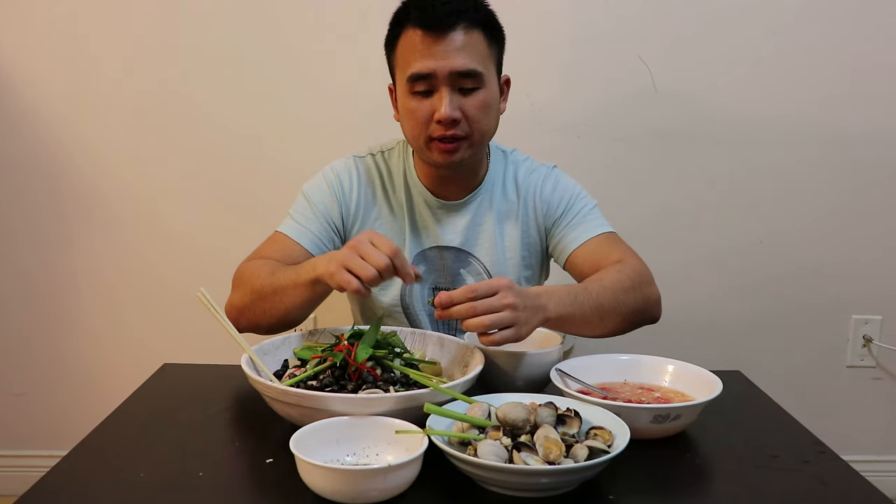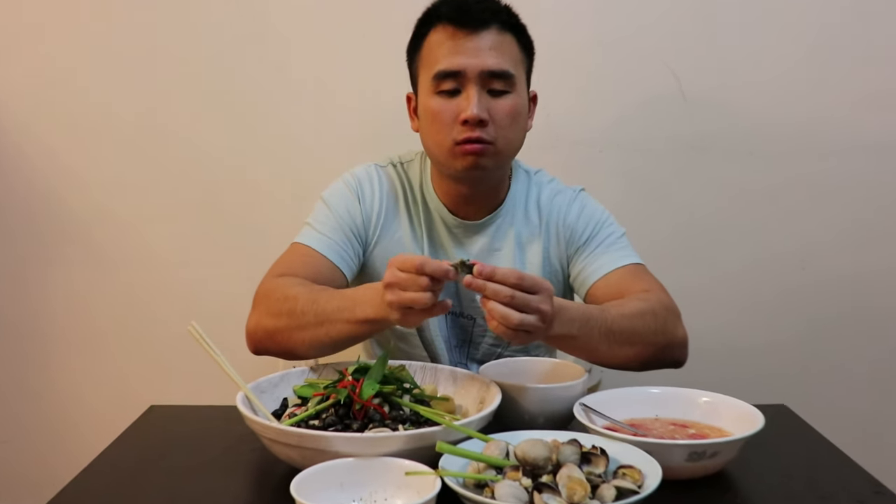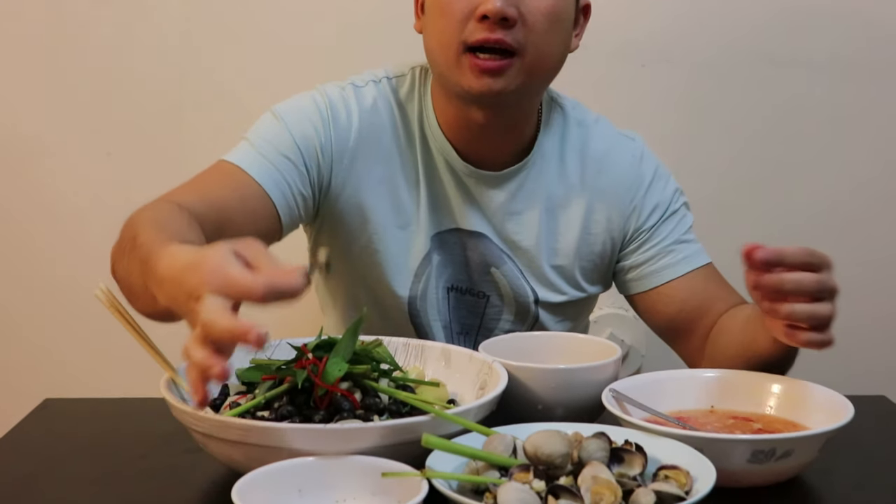I got my little iPhone pick thing here — you can use a toothpick. What you want to do is pick these snails out. They're a little hard to get, but once you get them, get them out. Like that. I got my salt and pepper, mucu jam.